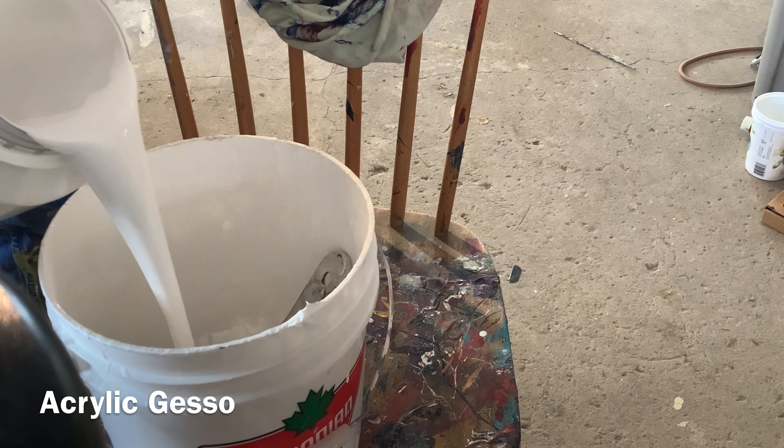Here I have some Tri-Art Gesso. I'm pouring it into a large clean pail that I got from Canadian Tire. I have put in some cadmium yellow pigment — dry pigment — and I'm stirring it around and pre-mixing it.